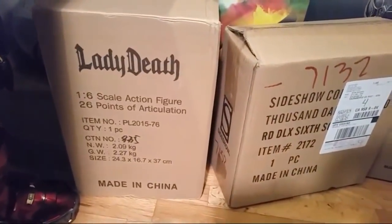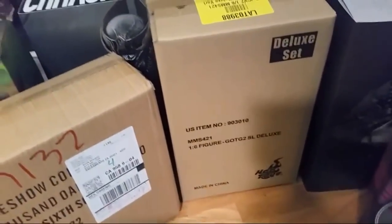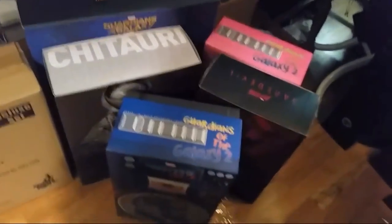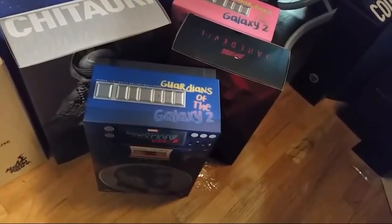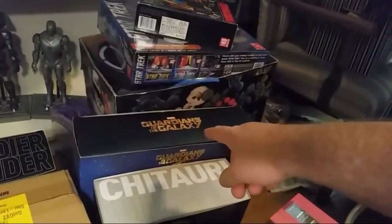I got my Generation One Lady Death last week or so. I got an R2D2 deluxe — I still have that. Star Lord, Guardians of the Galaxy 2 deluxe to open. I got this Chitauri set with the foot soldier and commander. Got the mask — that's the Chitauri commander. Got a Guardians of the Galaxy Rocket. Star Wars deluxe — two of those. I started unboxing this one. Got the Daredevil.